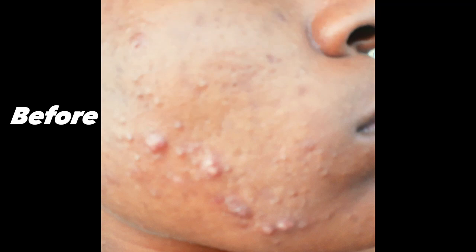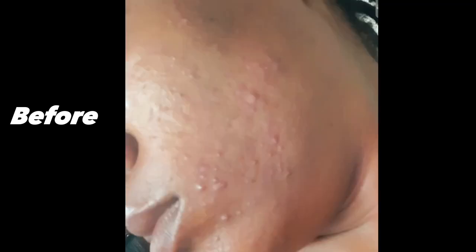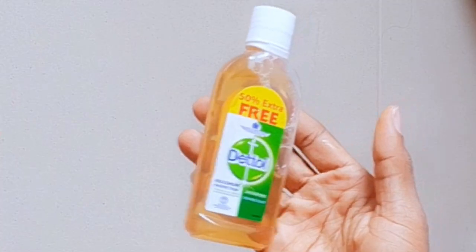I had a major outbreak of acne on my face and I decided to try a mixture that claims to be very good in getting rid of acne. This was two weeks after I started using the mixture. In this video, I'll be showing you how to prepare this mixture and how to use it effectively for best results.